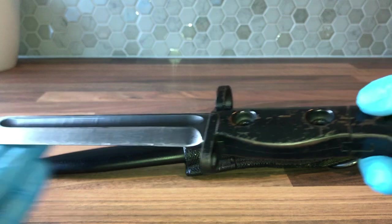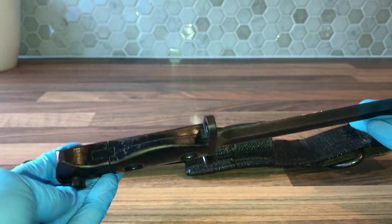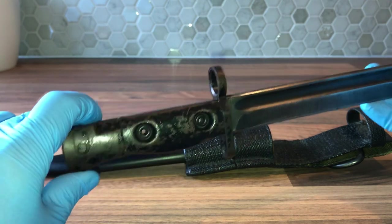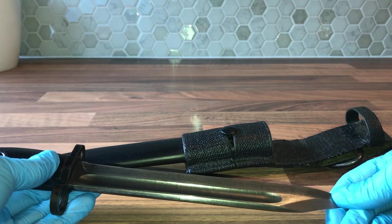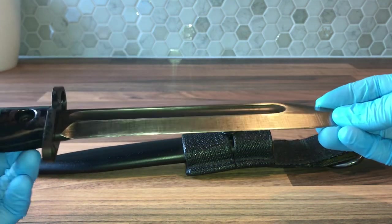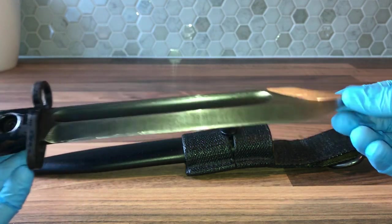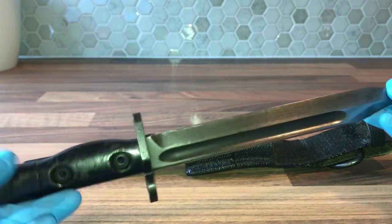This is a typical setup you'll see on these — they were usually matte black. This one's glossed, but I believe this was a ceremonially used one. It'll be matte black, usually with a polished blade, sometimes also a matte blade. They do vary, but this is the basic design.